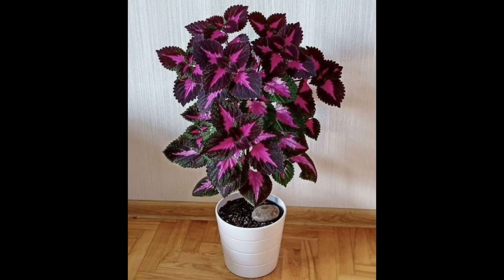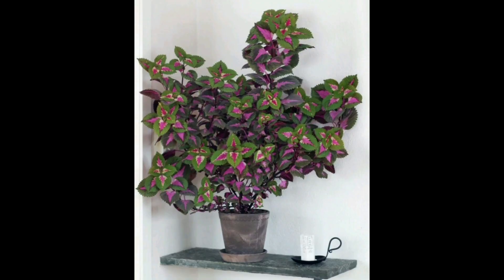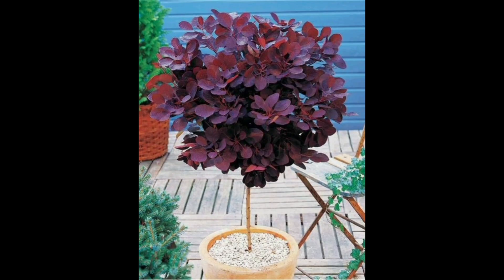Before you plan to grow coleus as a tree, you have to remember that not all varieties can grow tall, as most of them hardly reach the three-feet mark. Mariposa, Candy Store, Vulcan, and Orange King are some of the best varieties you can grow as a tree, as these can easily reach three to four feet tall.